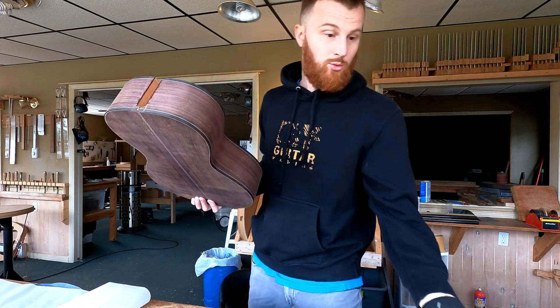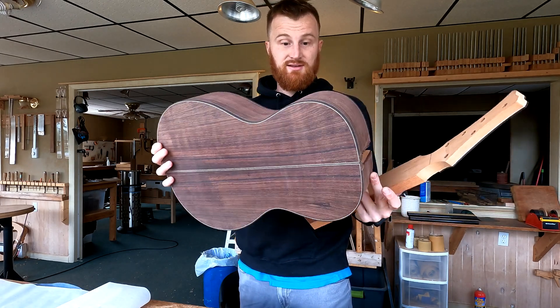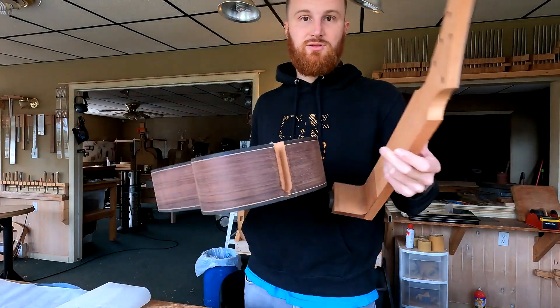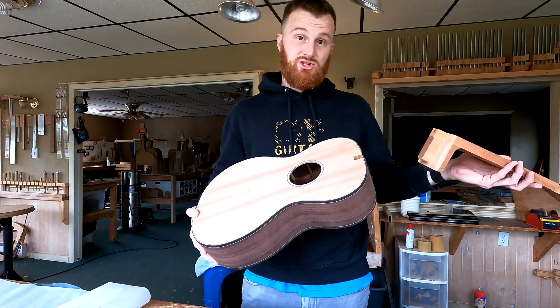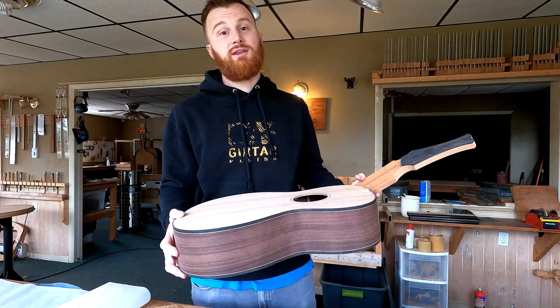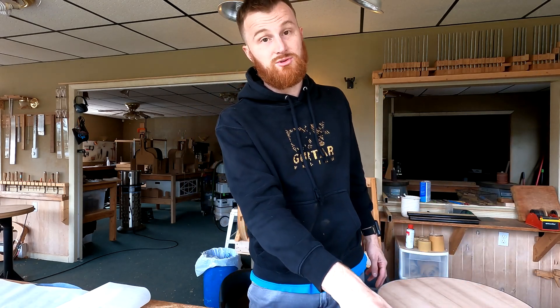Then we'll return to our work on guitar number 87, which is East Indian rosewood back and sides, western red cedar top, 13-fret to the body, 25.563-inch scale length — it's a parlor guitar. Both of these guitars I'm working on for the show are parlor guitars. I'll probably also have a triple-O or an orchestra model with me at the show as well.